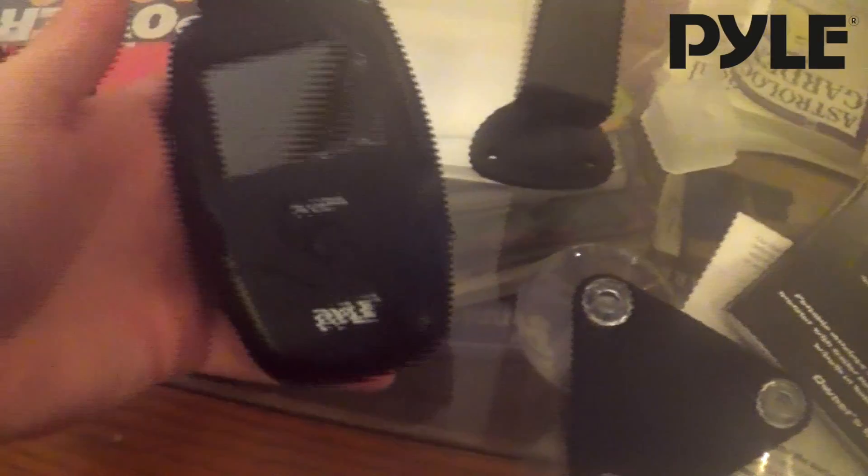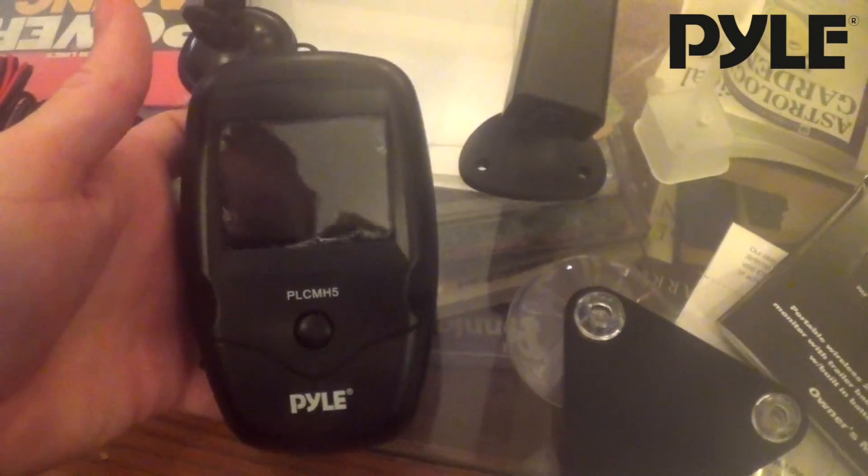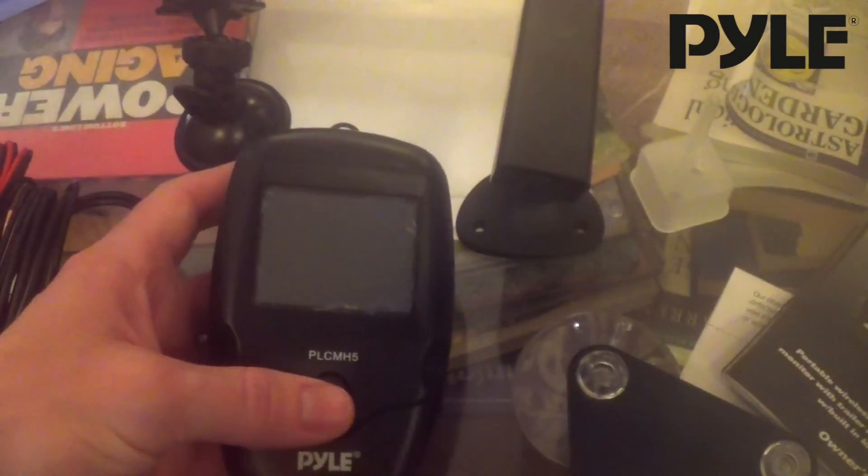Let's go over the different pieces in the kit. We have the receiver unit. This is going to display the screen and receive the video feed from the camera into your cab.